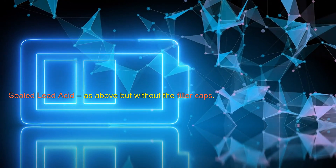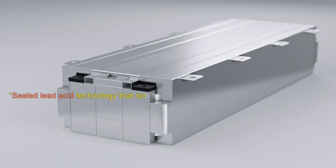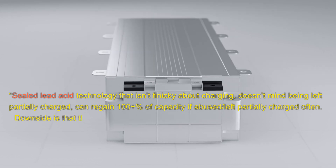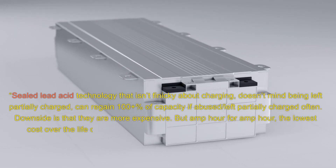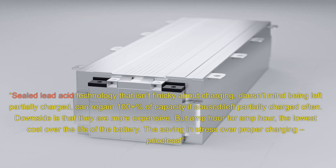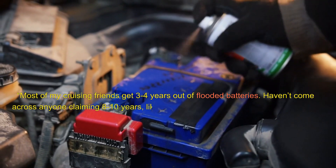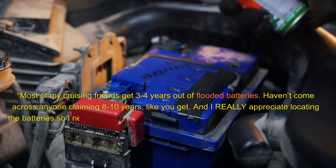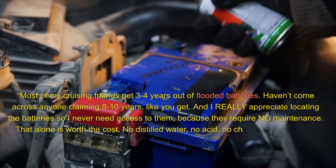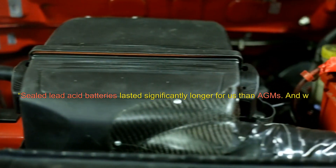Sealed lead acid: as above, but without the filler caps. They do have a valve on the top which allows for gas to be discharged. Forum comments: 'Sealed lead acid technology that isn't finicky about charging, doesn't mind being left partially charged, can regain 110% of capacity if abused left partially charged often. Downside is that they are more expensive, but amp hour for amp hour, the lowest cost over the life of the battery — the saving in stress over proper charging, priceless.' 'Most of my cruising friends get 3-4 years out of flooded batteries, haven't come across anyone claiming 8-10 years.' 'I really appreciate locating the batteries so I never need access to them because they require no maintenance — no distilled water, no acid, no checking, no nothing.' 'Sealed lead acid batteries lasted significantly longer for us than AGMs, and we religiously charged the batteries correctly.'